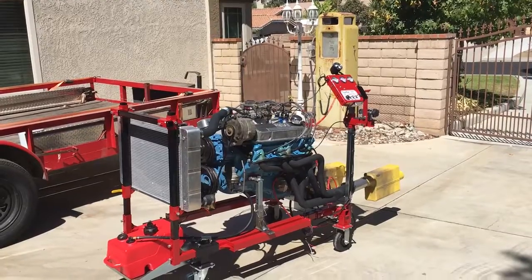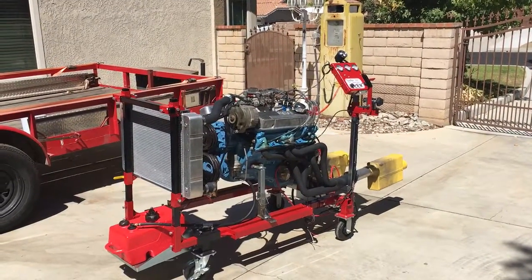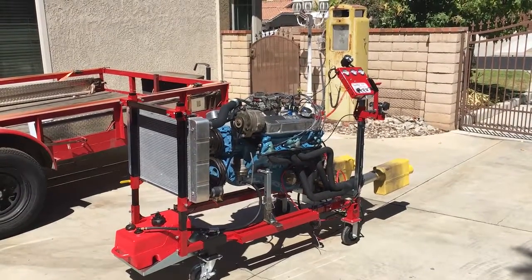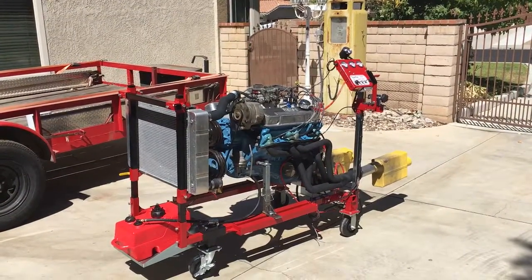We're breaking in the motor now. It's already broken in at 2,300 RPMs, and now we can go ahead and let it idle. We'll double check the timing, the 12 meters, make sure that everything's good.